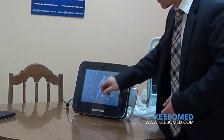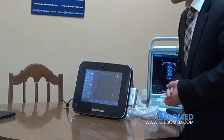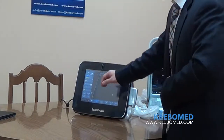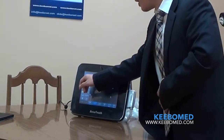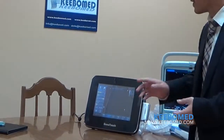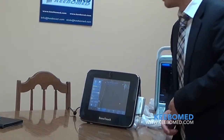For example, if I want to detect a vascular, just press it — now it's ready to scan. Just one step to enter into the preset. All the parameters are shown here, like mechanics, dynamics, focus, and frequency. Just touch to adjust the parameters.